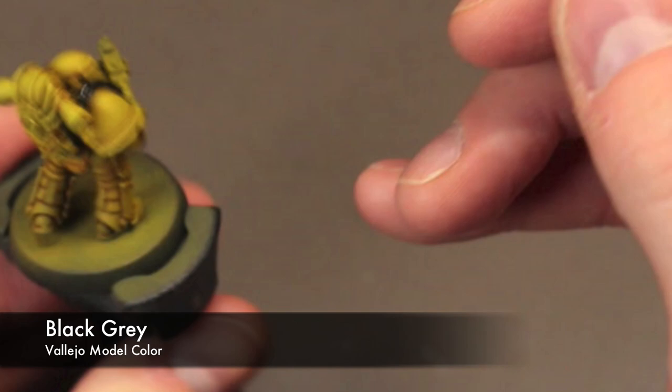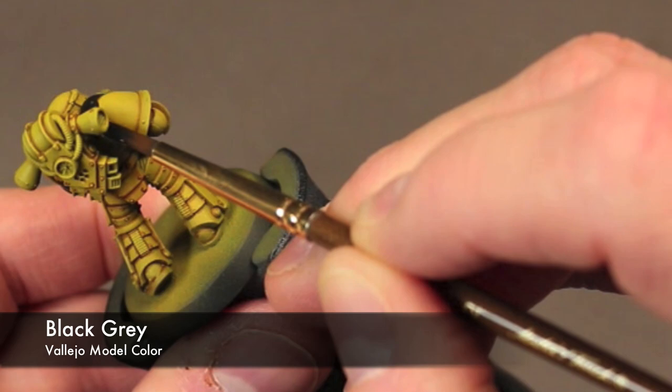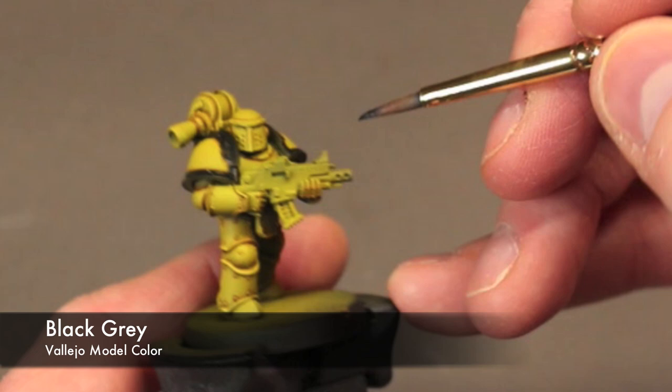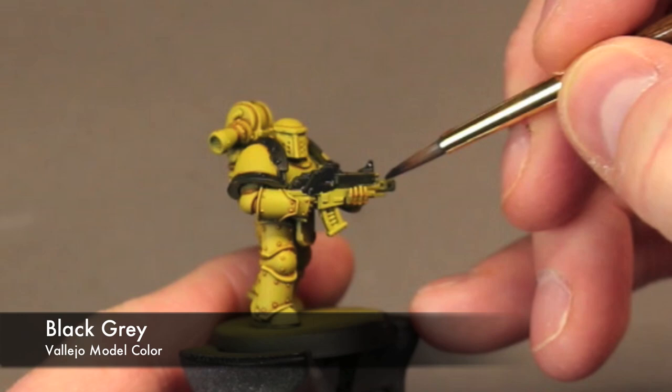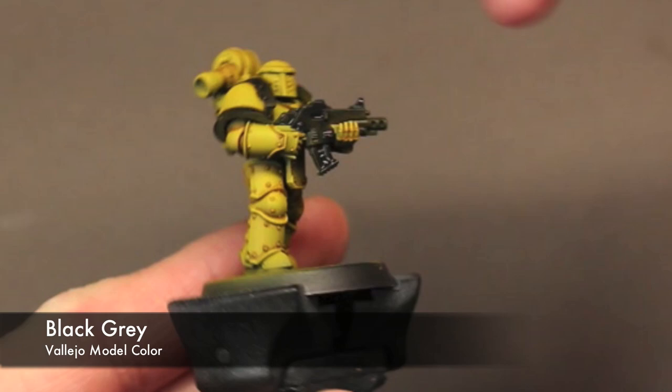I picked out Black Gray from Vallejo Model Color. This is a very deep charcoal gray — much darker than Corvus Black, which is basically just a gray. This is closer to black, and it gives me a little bit of leeway with adding a wash to the recesses while also highlighting up very well.